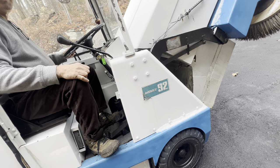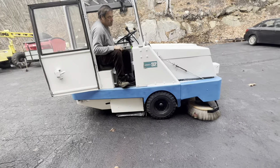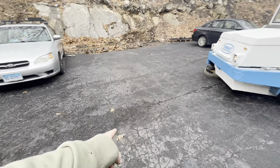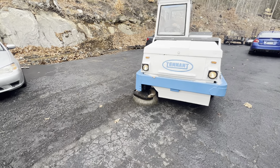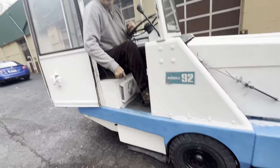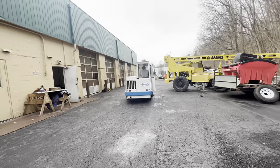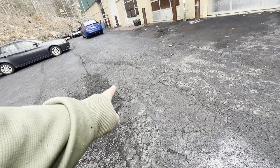You gonna do this rock pile? I'm gonna put the brush on. Oh, there is a rock in the middle. You can just clean this area right here and just clean it all over here. Thing works pretty good — you can see a direct line where it went through.